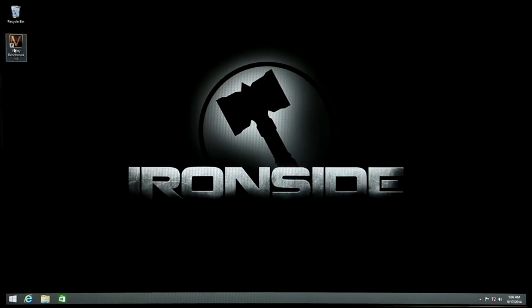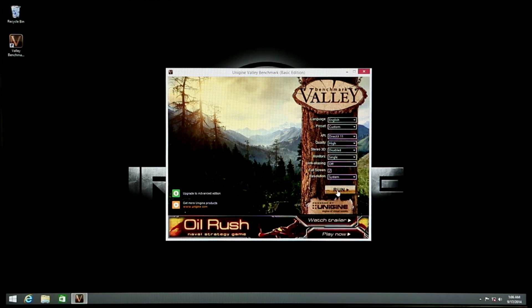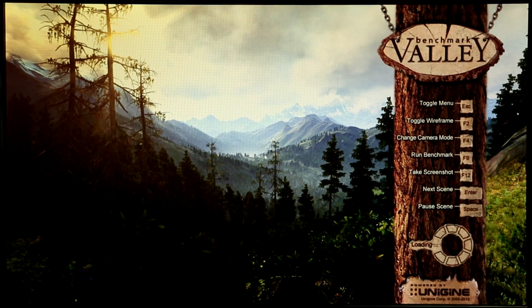Now we're going to begin the stress test. This test is called Unigine Valley. It's designed to heavily stress the graphics card as well as the processor. We typically let this test run for up to eight hours, but for this video we're going to be letting it run for about two to three minutes to show your computer is fully operational.